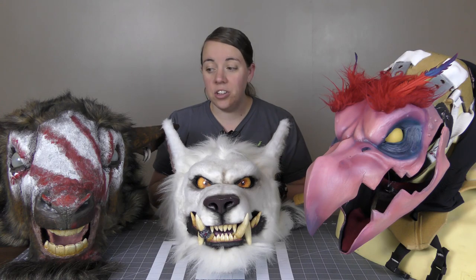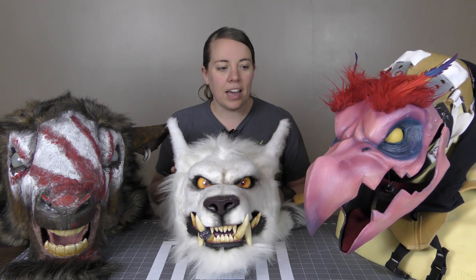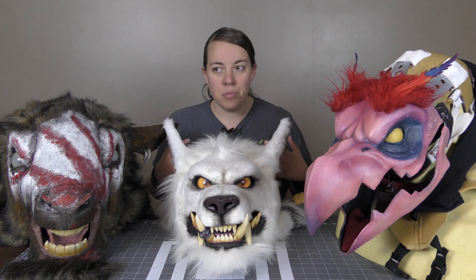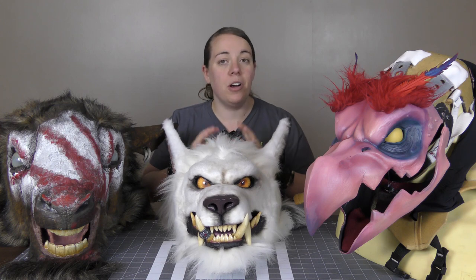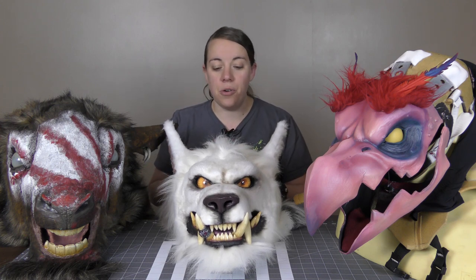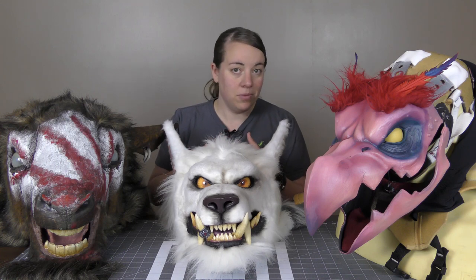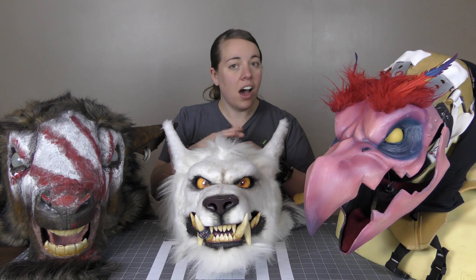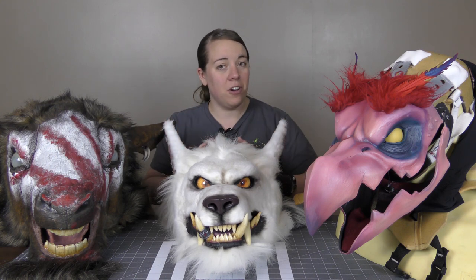I hope you enjoyed that look into how I build humped characters without hurting my back. That's a really important principle to me — keeping yourself upright for the most part while wearing your costume so you don't injure yourself or get tired out too quickly. Make sure to leave comments for any topics you'd like to see me cover or have questions about.